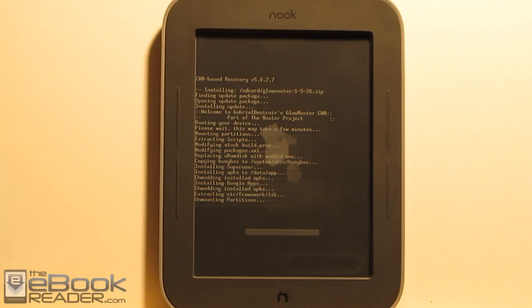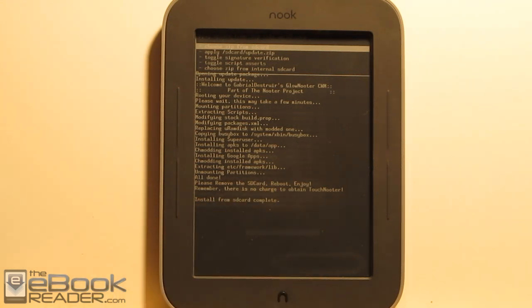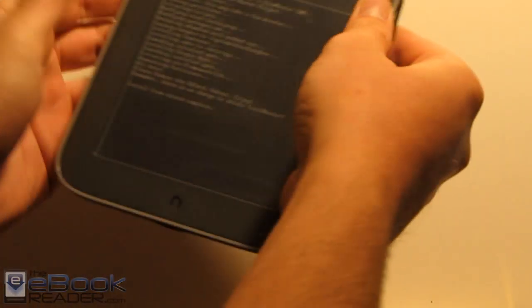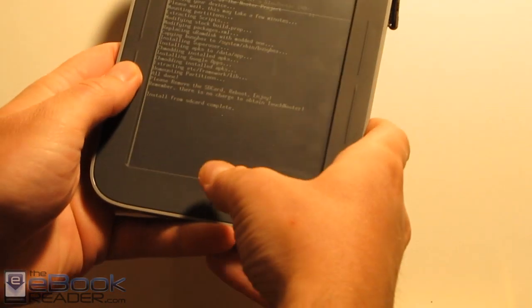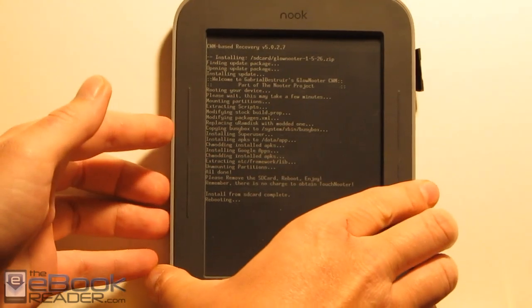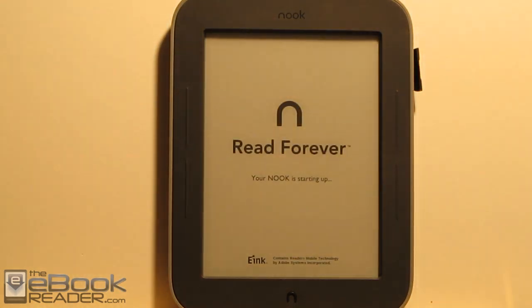Thanks to the guys at XDA for putting all this together, especially Gabriel DeStuer — I probably pronounced that wrong. Once we get the install from SD card complete, we pop out the memory card. Very important you do that, otherwise we'll just boot into Clockwork Mod again. Then we hit the back button and reboot system now. It's going to take quite a while to reboot this first time — longer than it normally does. I'm going to fast forward the video to the other side of the boot screen.